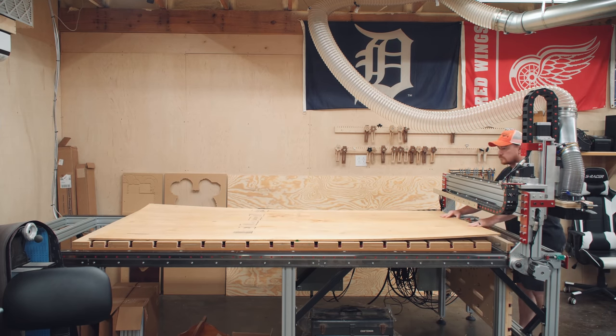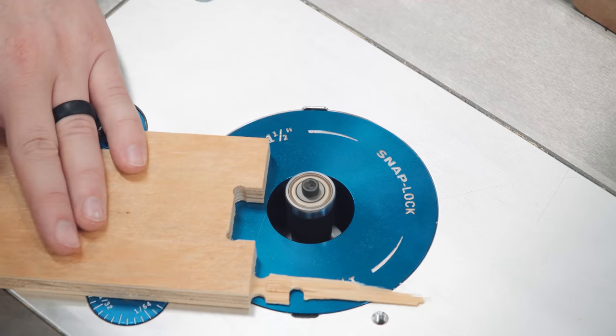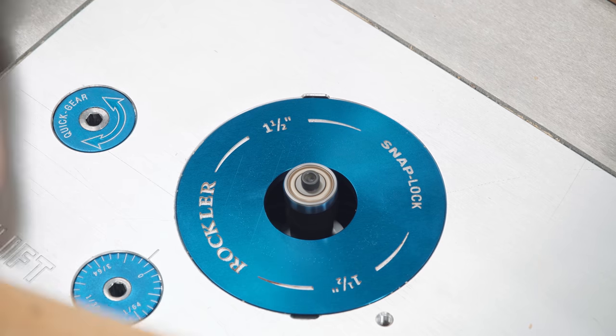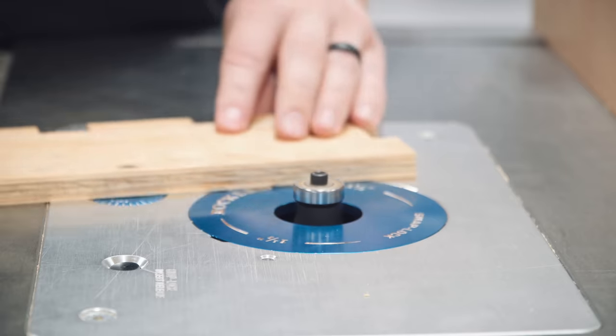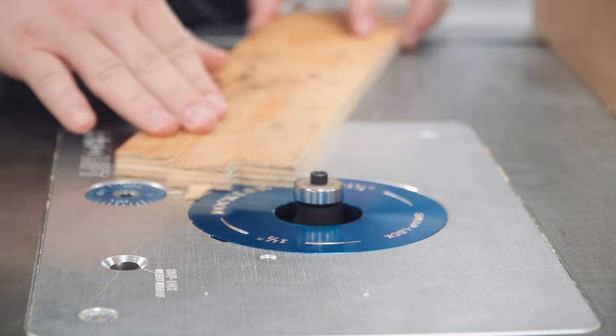Screws are a must here — this stuff is just way too warped for plastic nails. Rinse and repeat for the last sheet. With all three sheets cut, I started removing the tabs at the router table, and I find that a large-diameter flush trim bit works best, so I made sure not to place any tabs on interior corners or tight areas when making the tool paths.